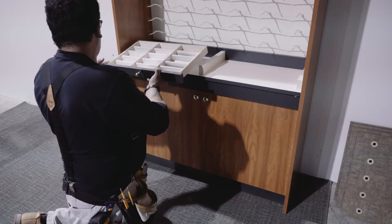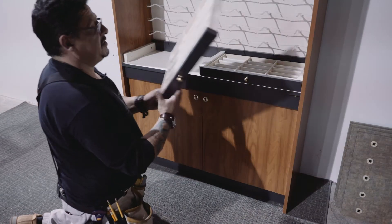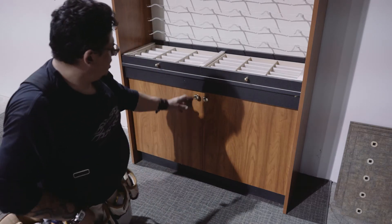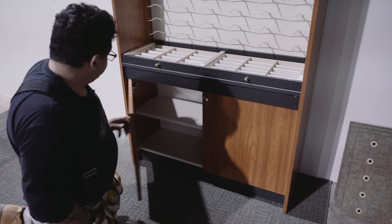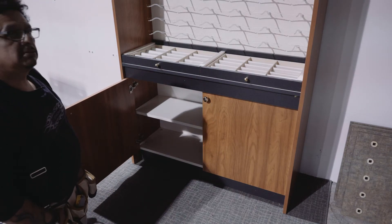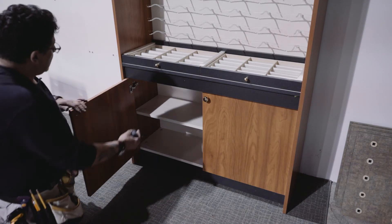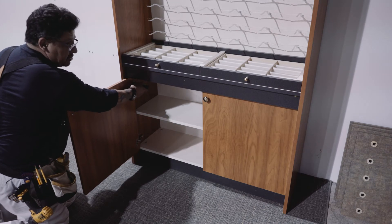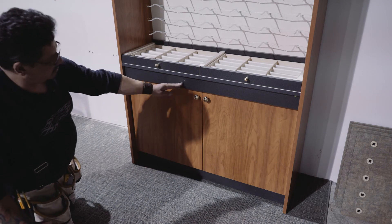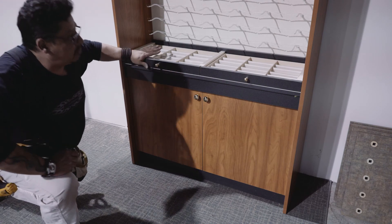Put back your drawers if your unit has drawers. There is a specific section that will let you check your doors if they need to be adjusted — you have adjustable screws on your hinge, and you should be able to move it up or down to make sure that it's nice and flush. And your unit will be ready for display.